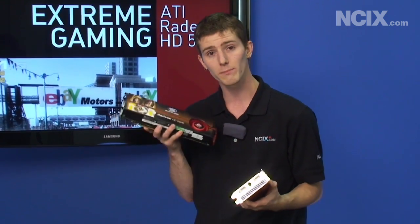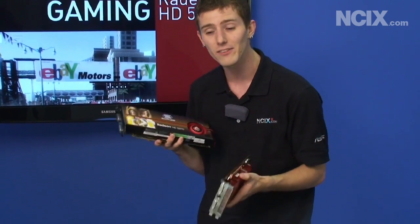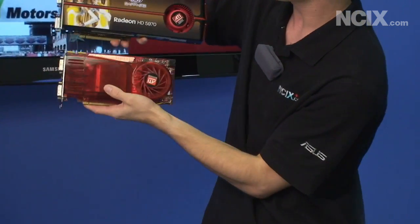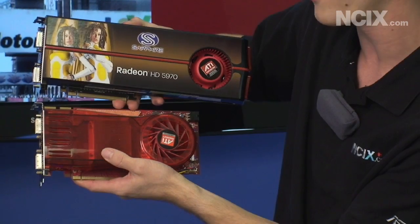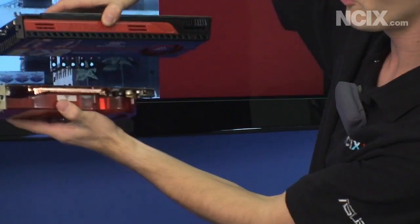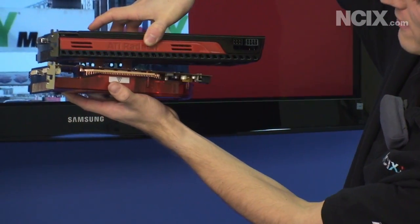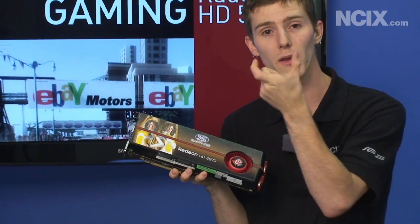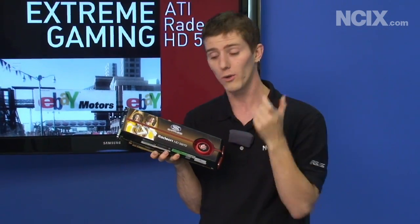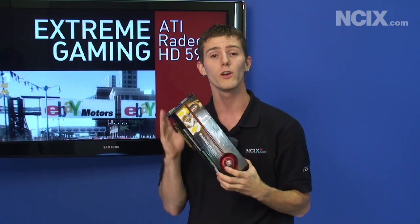Another thing worth mentioning is the size of this card. Look at it in comparison to the 3870, which was not that long ago a fairly high-end card — the 5970 just dwarfs it. This thing is a monster compared to that old card. It's actually going to hang over the edge of your motherboard by about this much; it's almost 12 inches long. You want to make sure you have a case with a lot of space for a long expansion card if you're going to buy one of these.